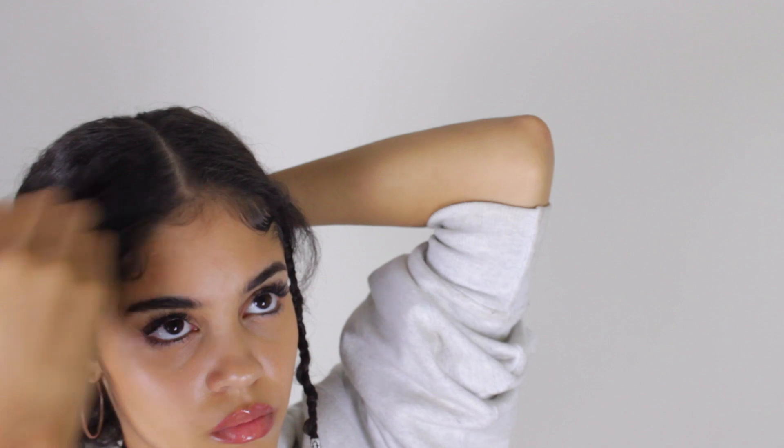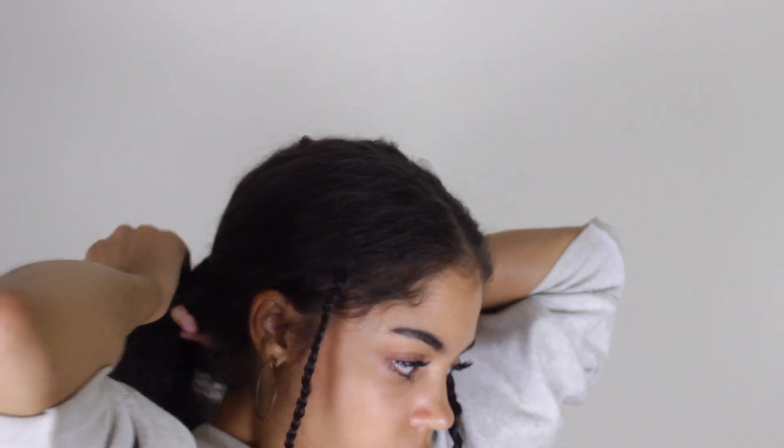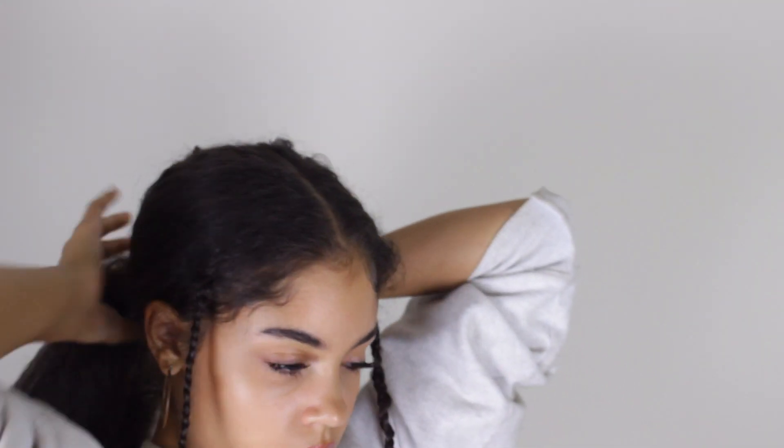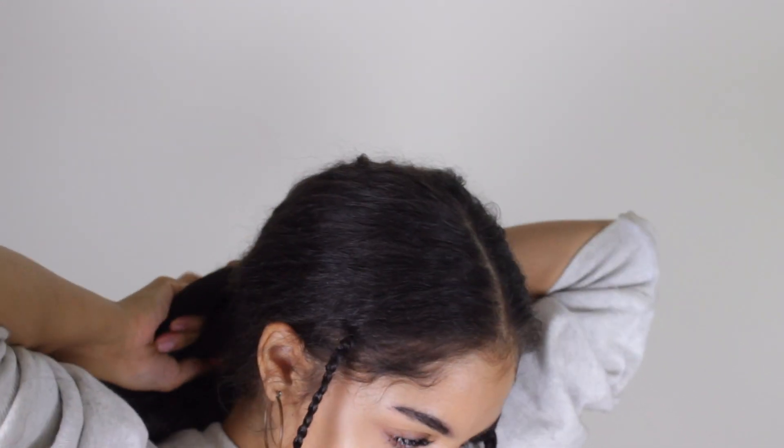Next, grab your hair and pull it back into a ponytail. I'm going to take the extension and start braiding it into my real hair — what's going to happen is that my real hair makes up the third leg of the braid. If you watched my box braids video, I explain how to do the braid there, so I'll leave that link on here.